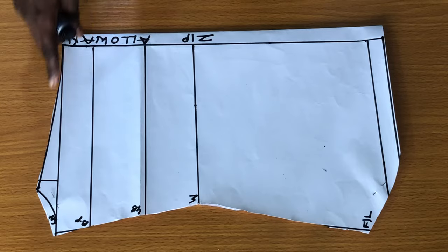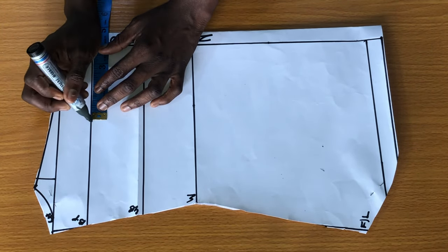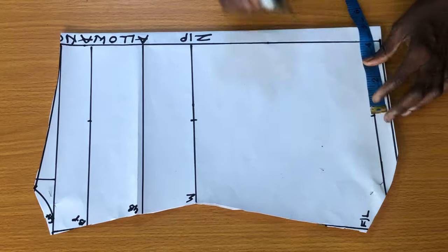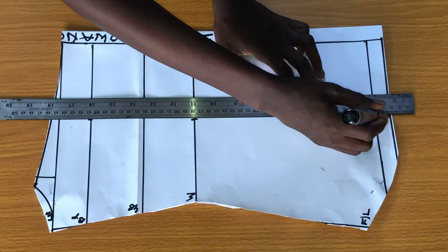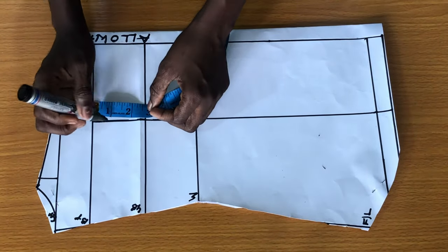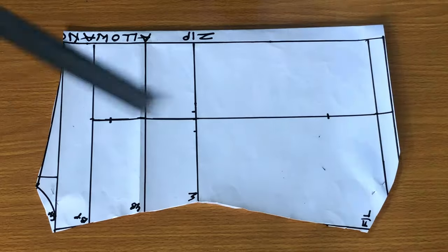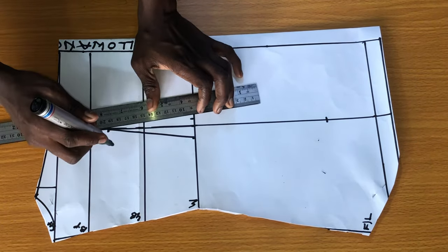The next step is to achieve the dart line. To do this, I will mark the bust span measurements on the bust point line, the waistline, and on the hip line, then connect the points with the straight ruler. I will mark one inch below the bust line, half an inch on both sides on the waistline, then three inches above the hip line. Then I will connect the points together.